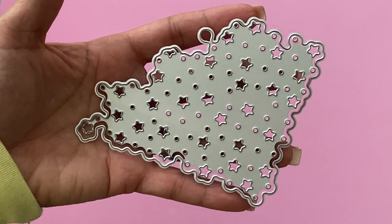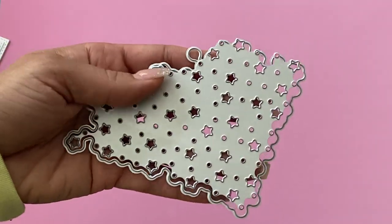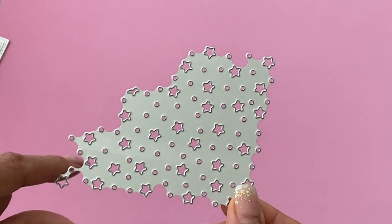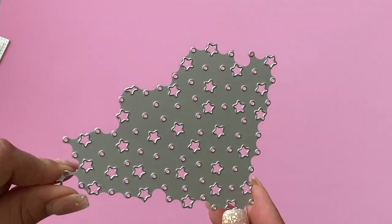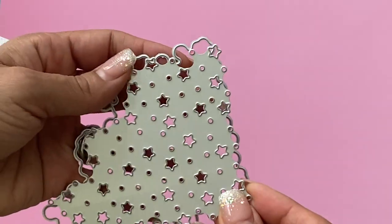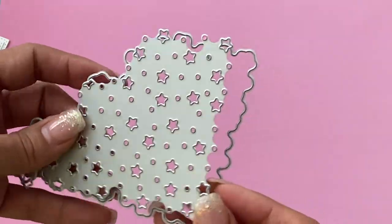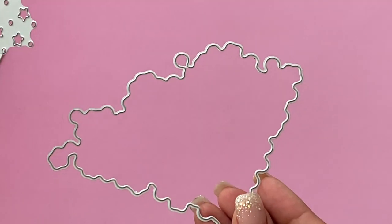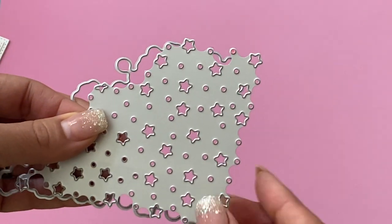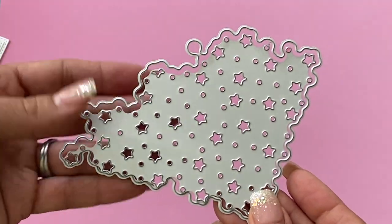It's kind of like an embellishment die or a background die — you can use it two different ways. You can just use this die right here and die-cut it into your paper to create a really pretty background of stars, or you can use both of them together and die-cut out a shape and then use this piece as a layering piece so you could have glitter on the back of the stars.